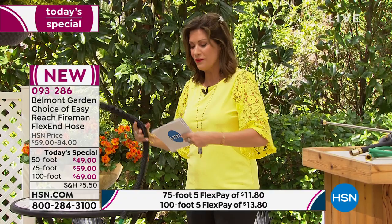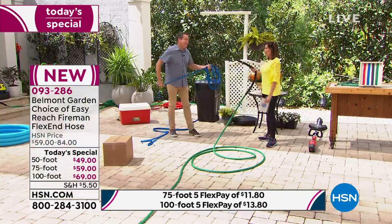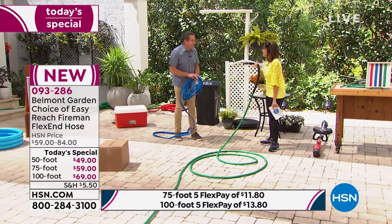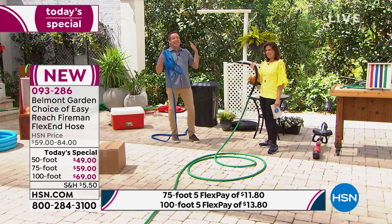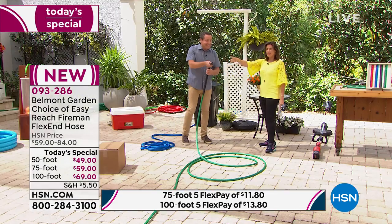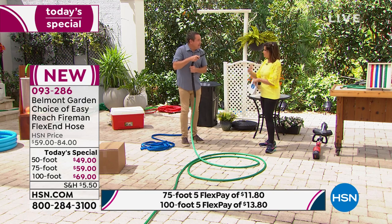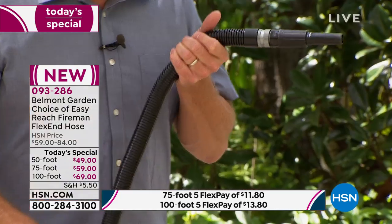We're going to introduce our very special guest, John Yeiser. This is a worldwide launch — the goal is to make the easiest garden hose ever. It is completely flexible, but what I love is that you can put it into a fixed position if you want to.